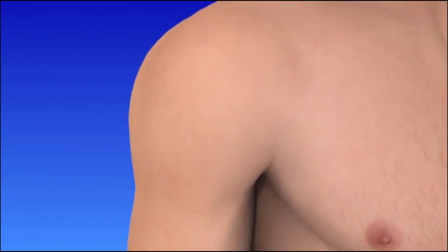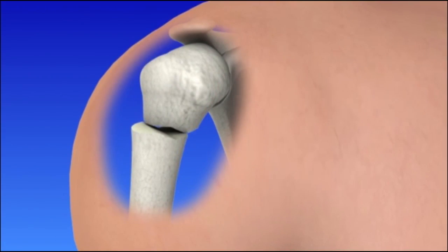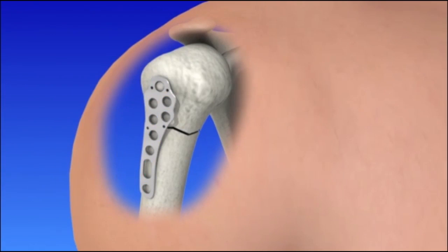An incision is made in the front of the shoulder. The bones are put back in the proper position and secured with a surgical plate and screws. The incision is then sutured and bandaged.